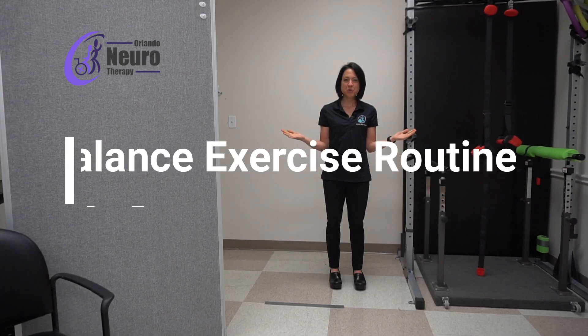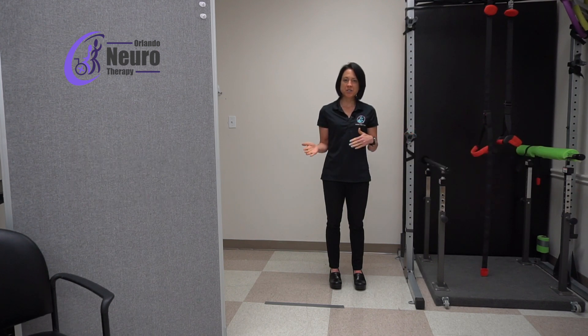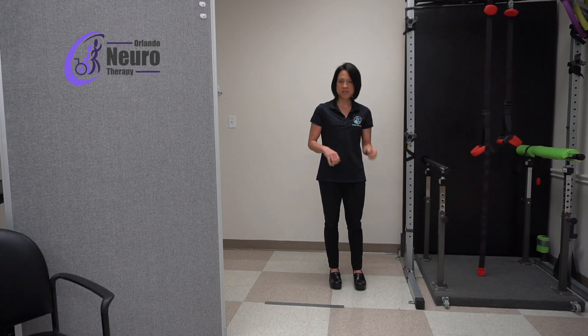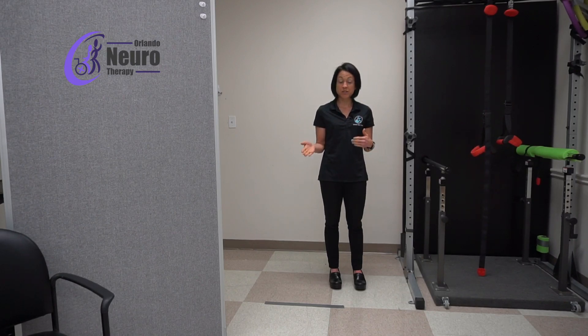In today's home exercise tutorial we're going to go over part two of the home exercises for preventing falls and improving your balance. As mentioned in the previous video, today we're going to talk about turn steps — exercises you can do to make turning a little bit easier and also make walking on uneven terrain a little bit easier.